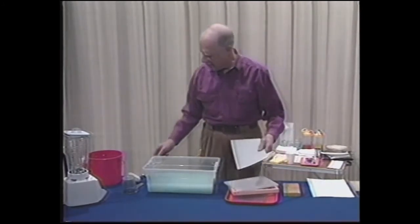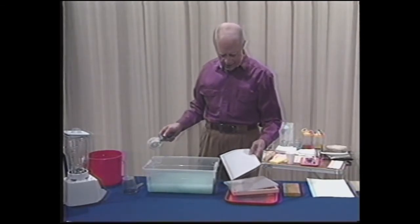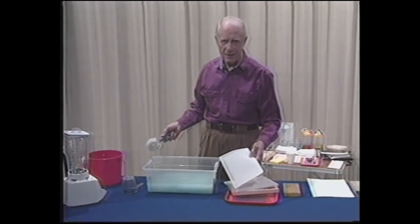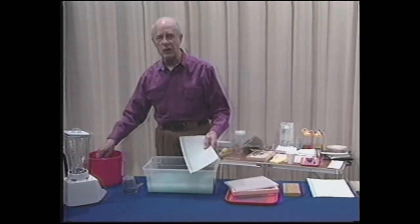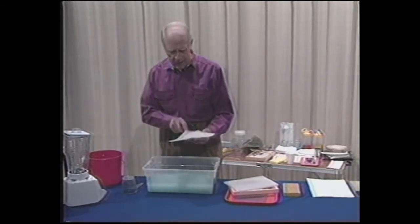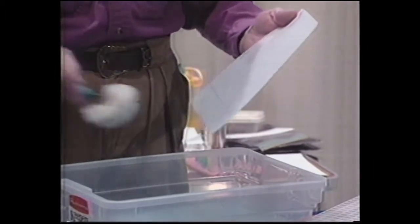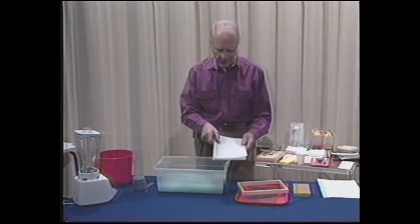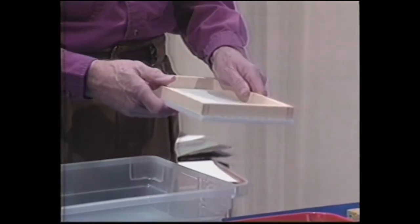Just before we do that, let me point out: if you have a screen of this quality — all of our kits have the same screen that's used on a $250 million paper machine — that's a fabulous substance and there isn't anything better anywhere. But you have to take care of it right. One of the things that is very good to do is to scrub the screen and make sure it is wet all over. That will assure you a very good sheet formation. Now we'll put it back on the grid, put the deckle on top, and we are ready to dip a sheet.